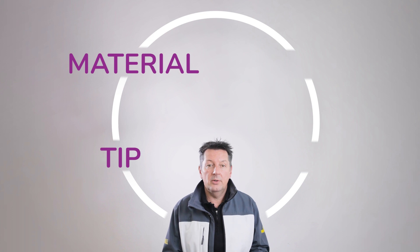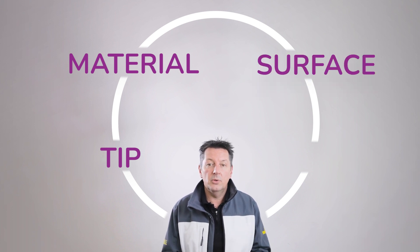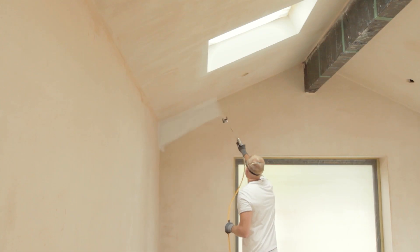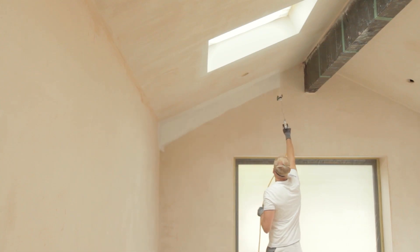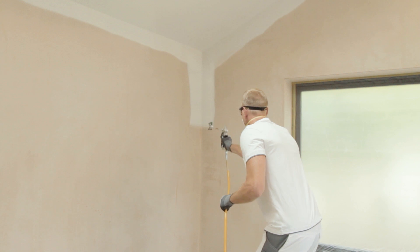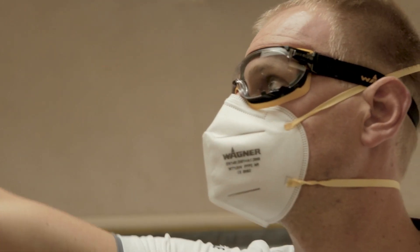It's very important to use the correct tip for the material you are using and the surface you are spraying, and also very important is your choice of filters to go with the tip sizes. The correct tip will give you complete control while spraying. Choosing the correct tip can reduce overspray. You will use less paint to complete the job, save on time and cost, and importantly spend less time clearing up afterwards.